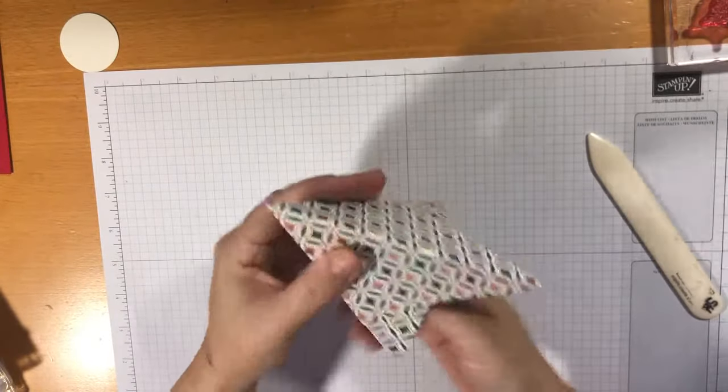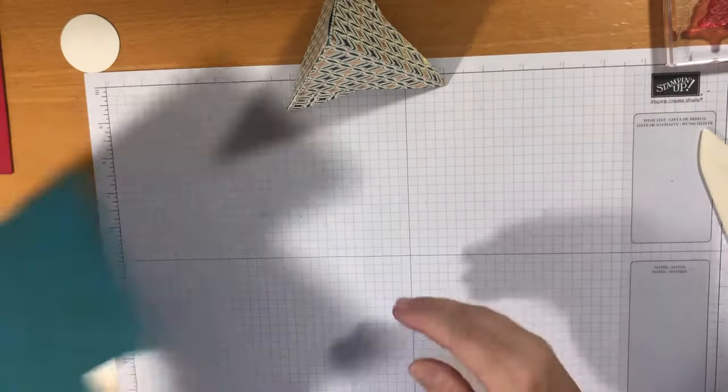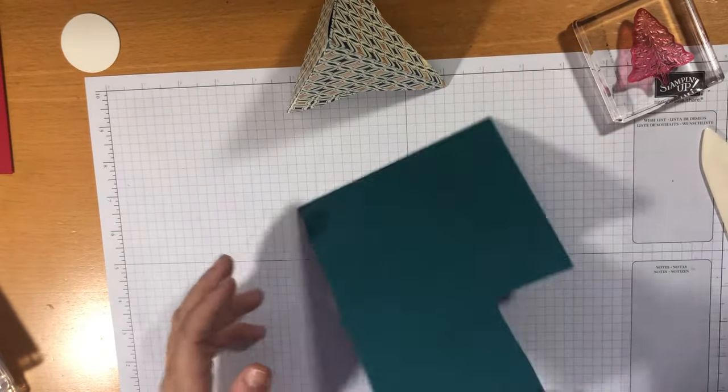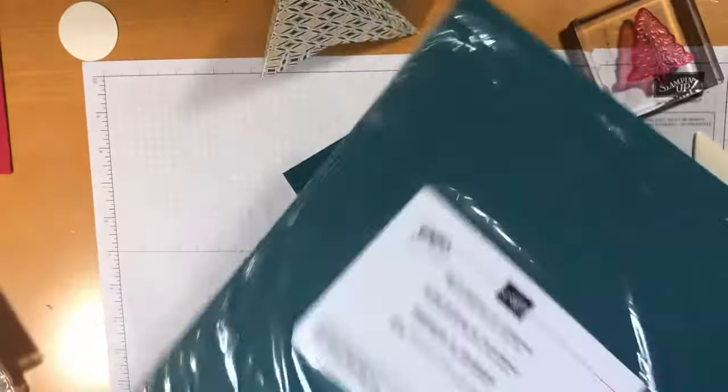My card looks a bit plain so I thought I'd put another tree on it — you can never have too many trees this time of year. I've got a scrap of Pretty Peacock card stock here and I love this color.